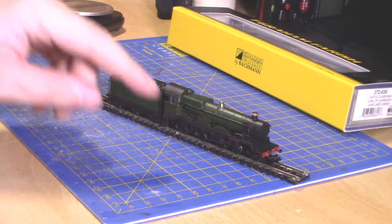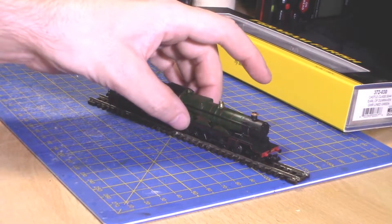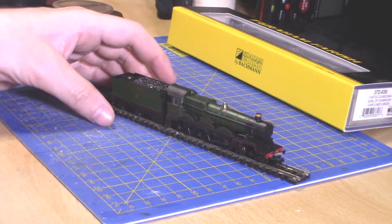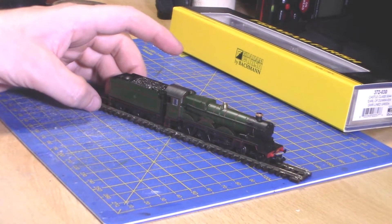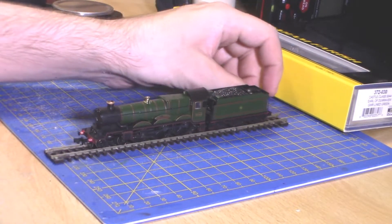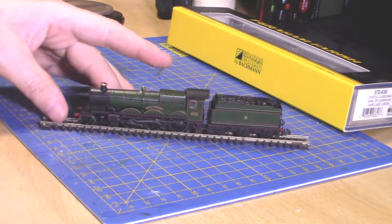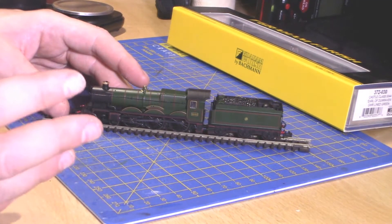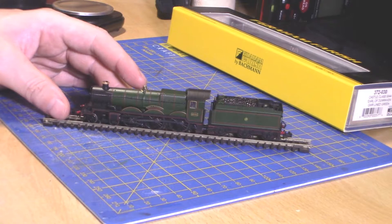The only thing I have an issue with is this bit — I think the running board is the metal part and the rest of it is plastic. But yes, it looks very nice. So let's get on to the turntable, then I can tell you a bit more about the class in detail, and then we'll get it onto the layout.